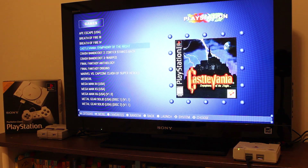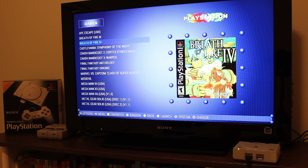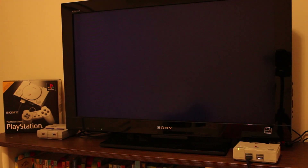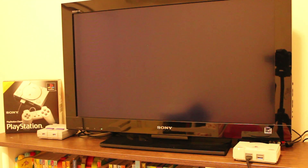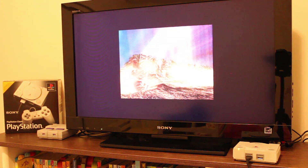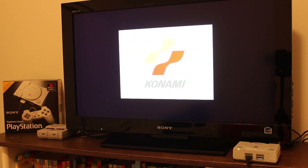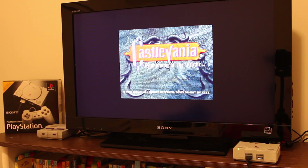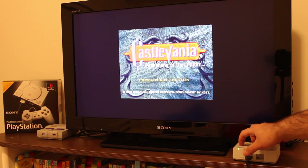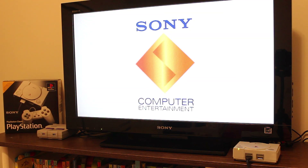If you guys are interested in this case, make sure you click on the link to Megabitness's website in the description below. I want you to keep in mind that I don't have any affiliate links with them — I'm not making any money if you guys purchase from them. I simply saw the case, thought it was cool, personally ordered it, and thought it was a pretty neat case compared to what I've previously seen from 3D printed cases. They also have some other pretty cool cases, including a neat N64 style case and a few other things. That's all I've got for you guys for this video. Thank you so much for watching. Make sure you give the video a thumbs up, comment below, and subscribe to the channel if you haven't already.